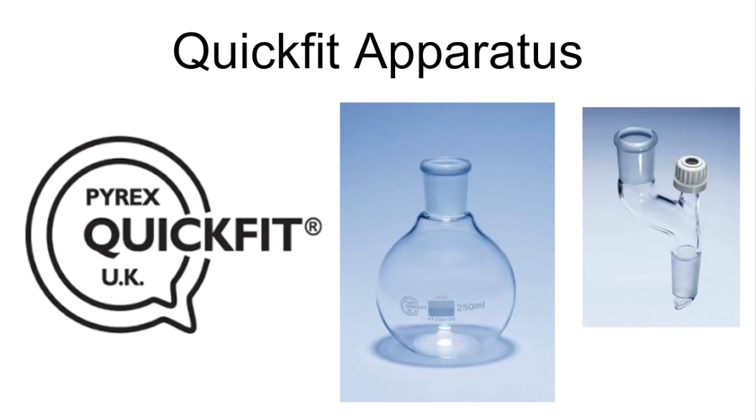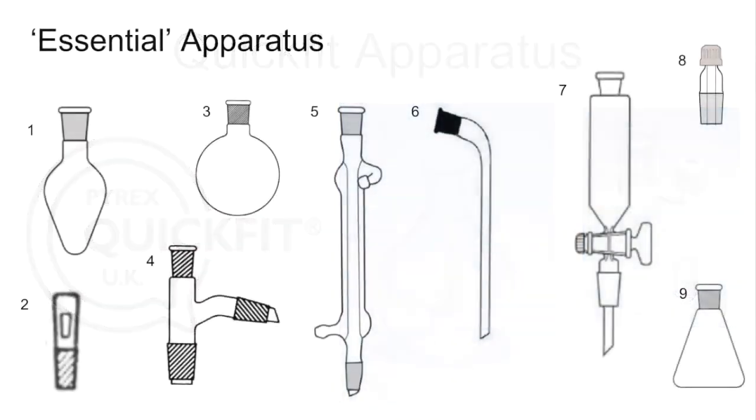We'll have a look at the classic essential quick fit apparatus, focusing on the kind of apparatus you would need to use in basic organic procedures. Then we'll look at some classic setups and finish with an exam question. So I'm going to name nine pieces of apparatus and give a very brief explanation of what they're used for.